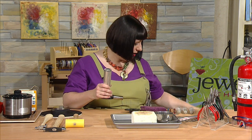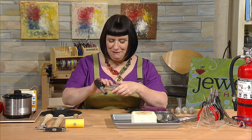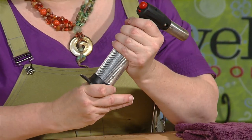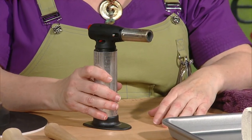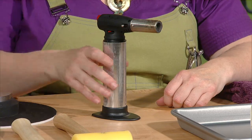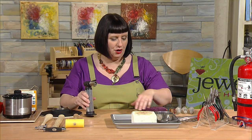Keep the butane canister out of harm's way, away from the flame of the torch. Make sure to put the stand back on the torch because the stand makes it nice and stable — without it, the torch might easily be pushed over.